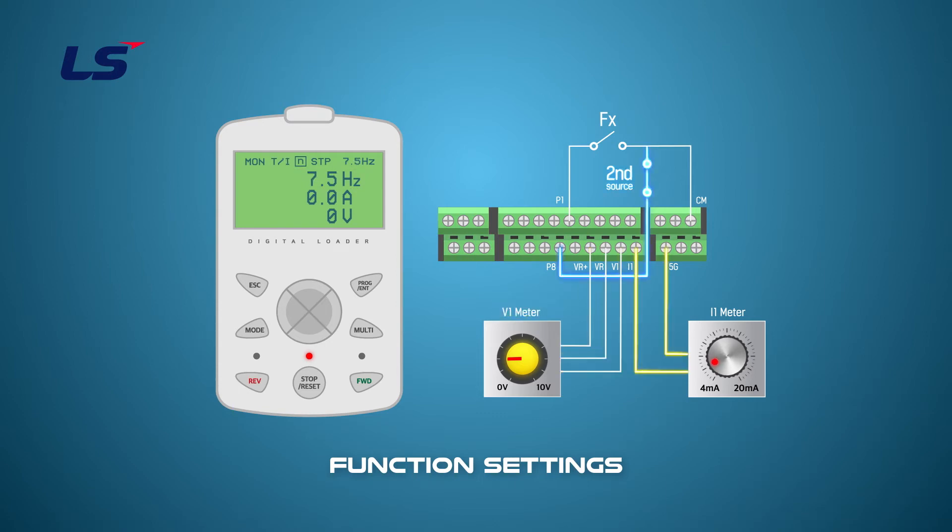If you change the switch on terminal P8 to the ON state, you will operate in the second operation mode. The second operation is set by the terminal operation and the current command. When P8 is switched on, you can see that the frequency command changes from T/V to T/I. The driving frequency is then set by the current input.